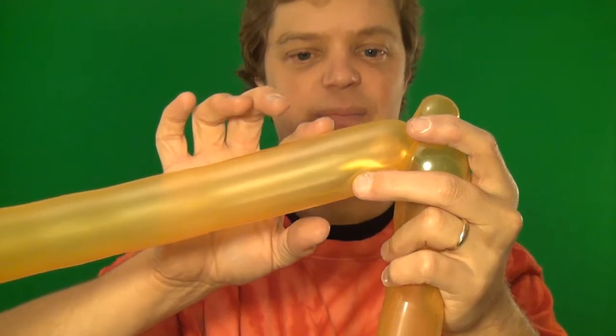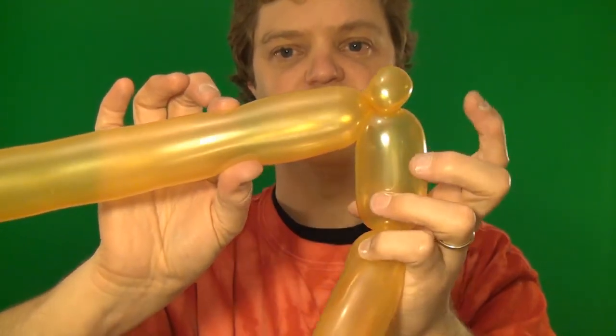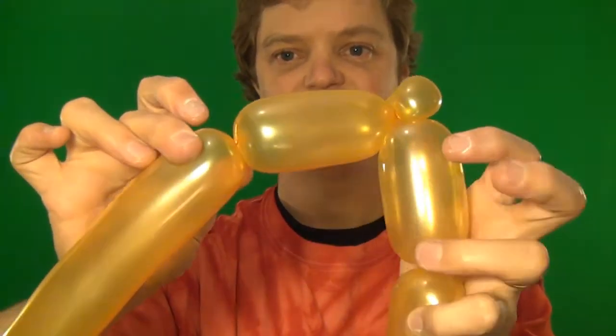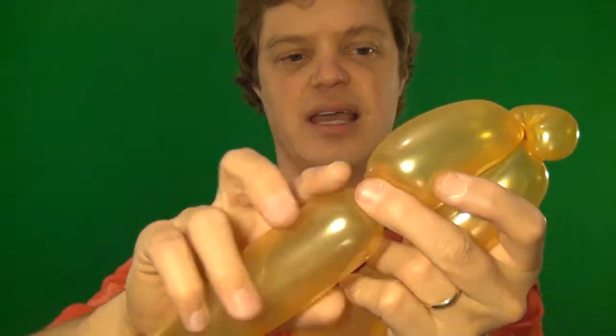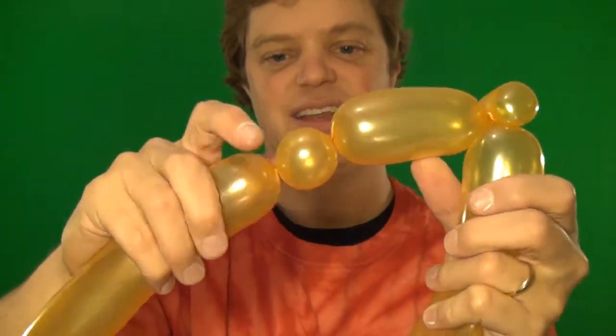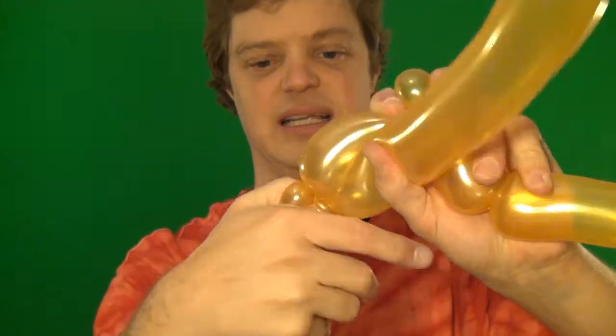Now we're going to do the top of the teddy bear's head, and you want this to be a little bit longer than this one right here. And now another ear — grab it and twist a few times so that it's safe.